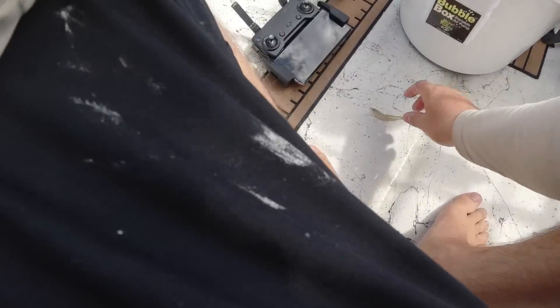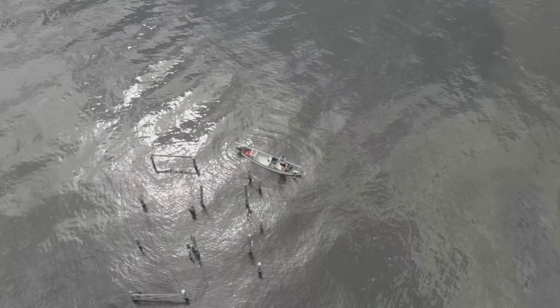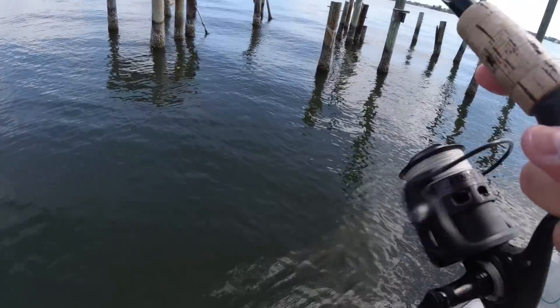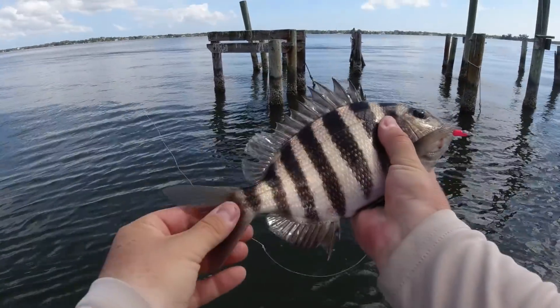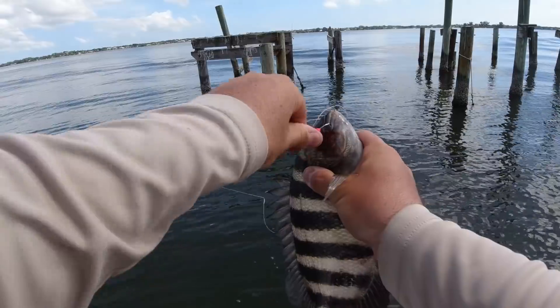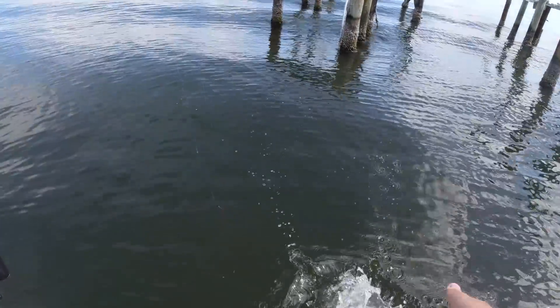Last shrimp of the day right here, guys. I'm going to split him in half. Hopefully one of these pieces is going to get me a keeper. Drop it right in the middle here — there's got to be one more keeper in here. There's a fish on there. This is our first sheepshead appearance today — and of course the drone needs to be landed. I think that's our first sheepshead of the day, probably 10 inches. Back in the water you go.